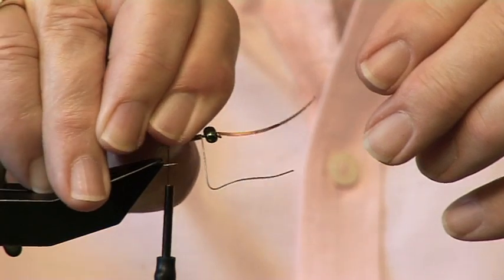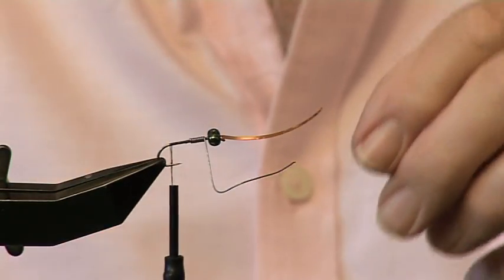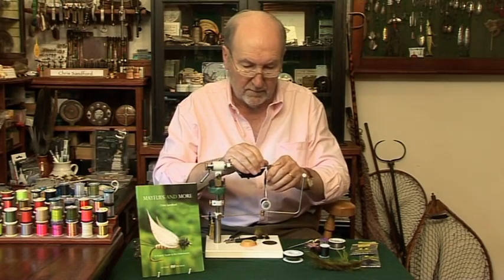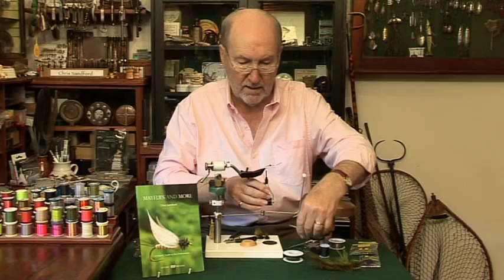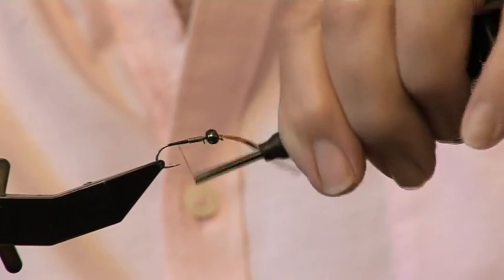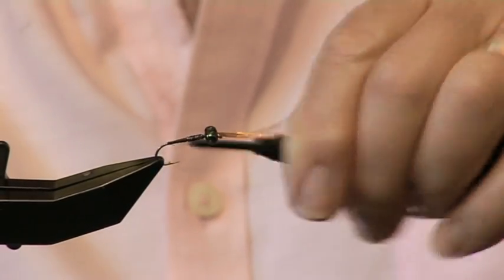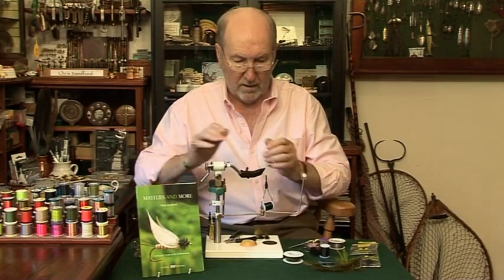Nib off the one at the back and just smooth it down like that, and the one at the front. Put a bump of thread behind the lead here to help the taper of the body. Bring it forward and build up the thread here. Bring the thread forward and bind down the lead, all the way down here and stop between the barb and the point.